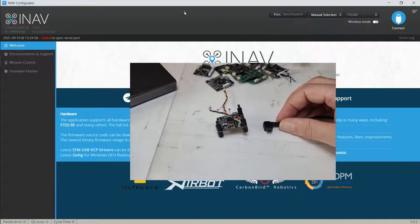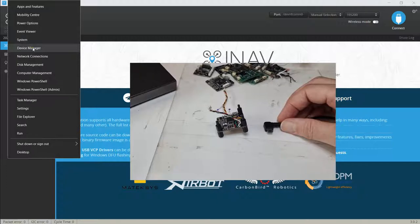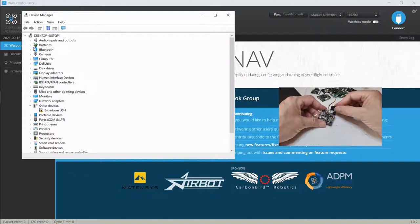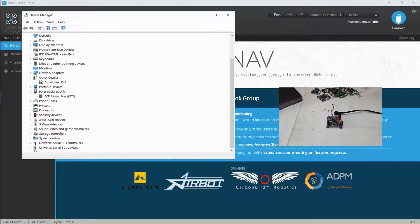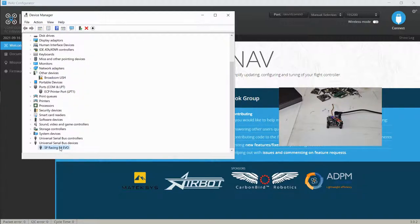What we're going to do is go into Device Manager, open that up, and plug in again. We want to see our device in Ports (COM & LPT), but it's not there. Going down to the bottom, under 'Serial Bus Devices,' there's our SP Racing F4 Evo. We don't want it there — we want it in the Ports COM and LPT section.